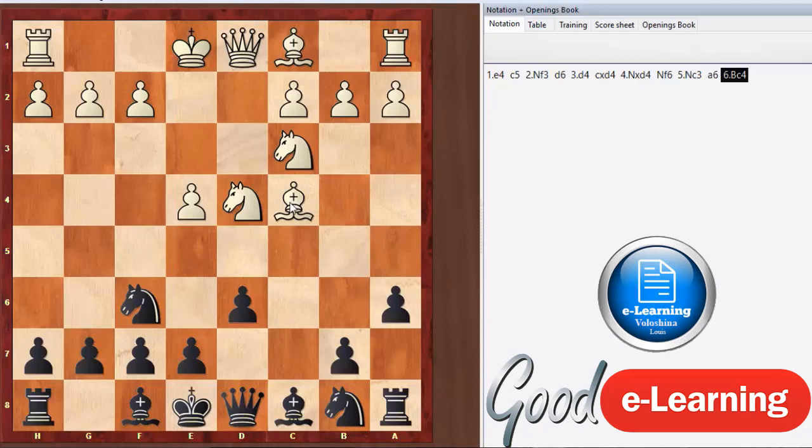The key move that turns it into the Fischer-Sozin is that on the sixth move, white plays the bishop out to c4 immediately. That makes it so the b5 move can't be played, stopping the bishop from moving out. Instead of playing f3 and going into the regular Yugoslav attack or English attack patterns, we're going to be playing against f7.